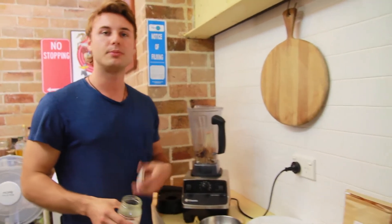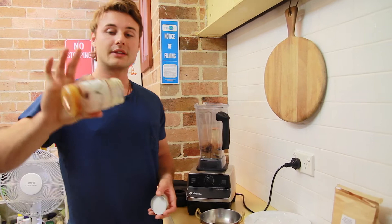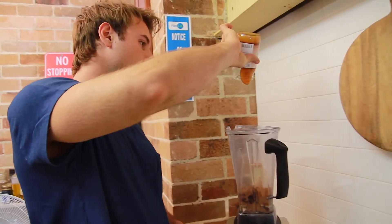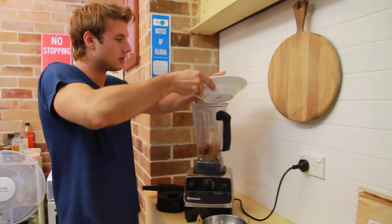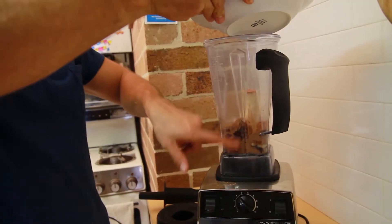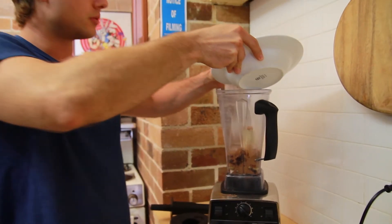If you want to put sweetener in, you can put some honey, you can put some stevia or whatever you like. This is some coconut flower nectar — I'm just going to put in that much. And some ice. We're kind of using a ratio of one part liquid — this is the liquid — and we're going to use three parts frozen. Hopefully that'll work.